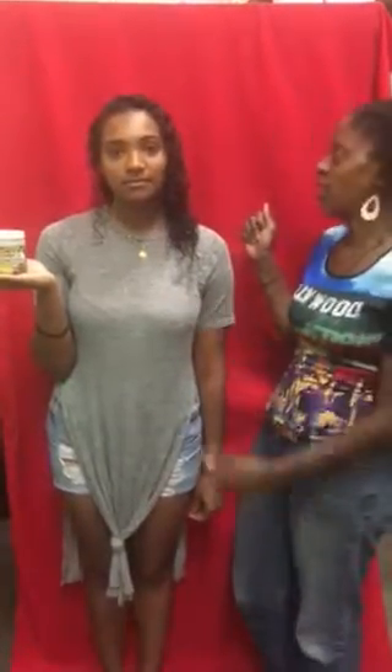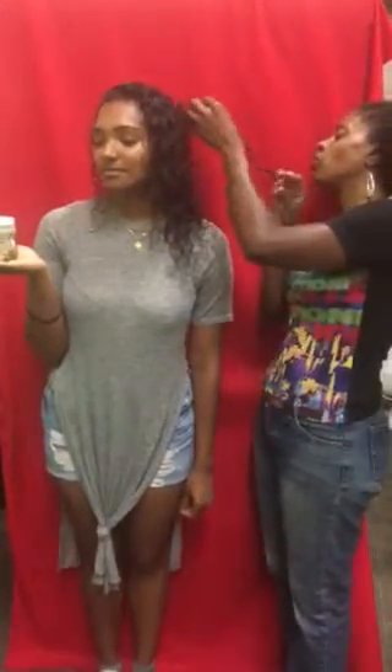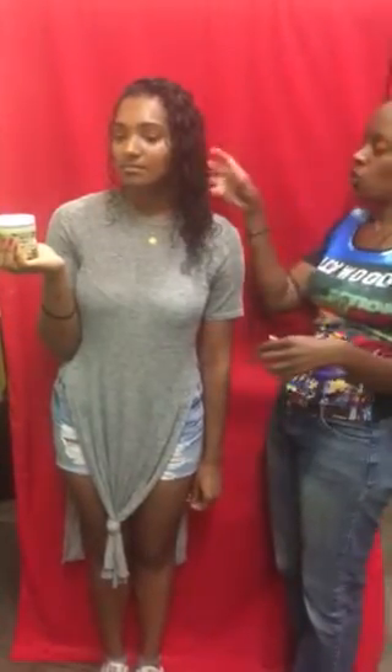We used coconut lemon cake today. She's going to tell you a little bit about her experience, tell you how her scalp and hair feel compared to when she came in, and also compared to when she does her own co-wash at home — the last one having been just two days ago. She does wash fairly often.